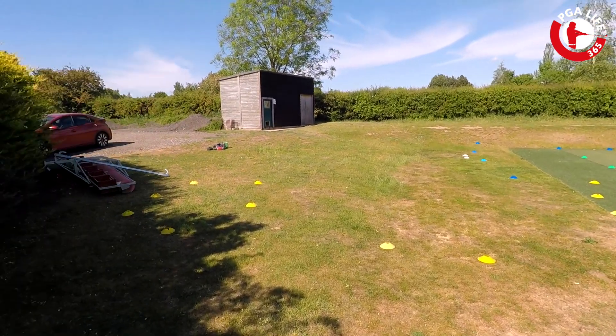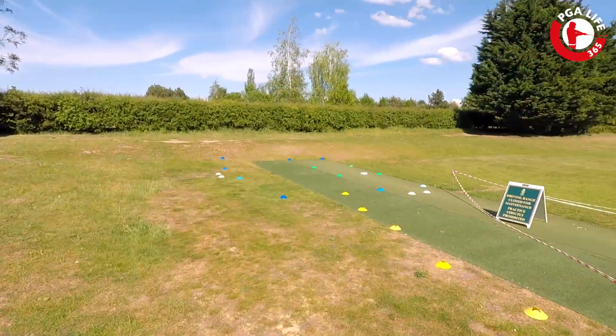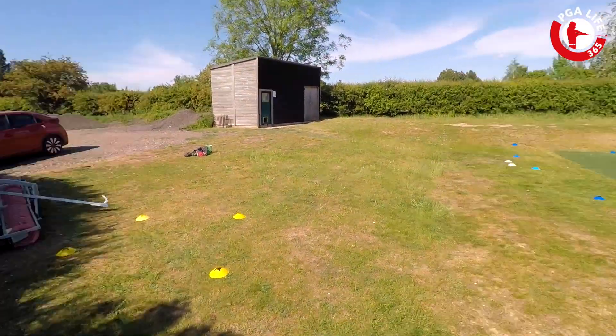Okay guys, when you come up for a lesson it's going to be very, very simple. There is going to be a yellow disc waiting area, so if someone's having a lesson, just hang around in the waiting circle.